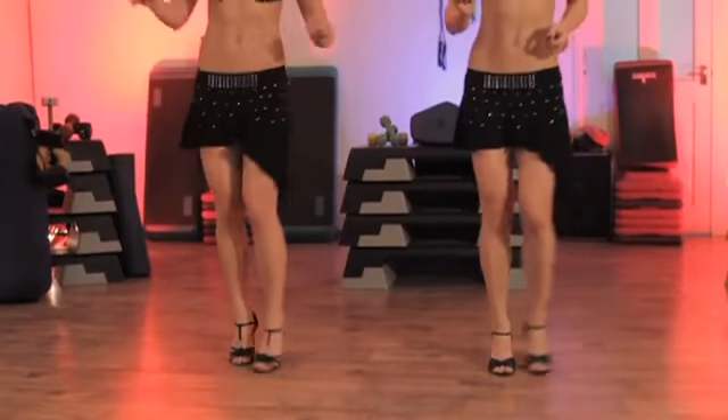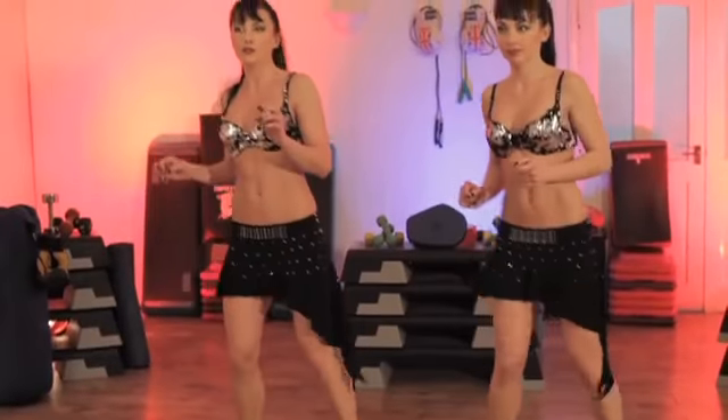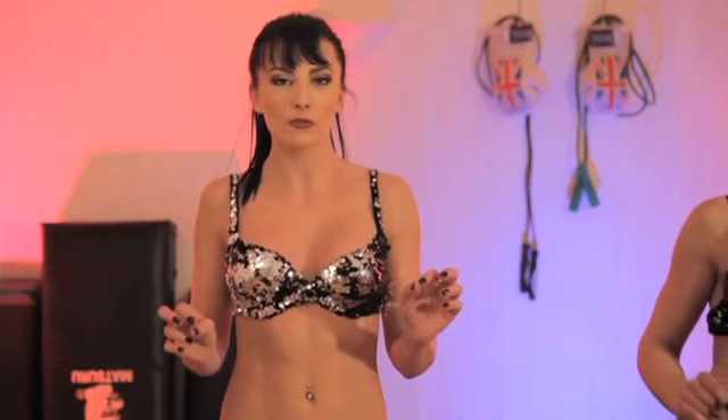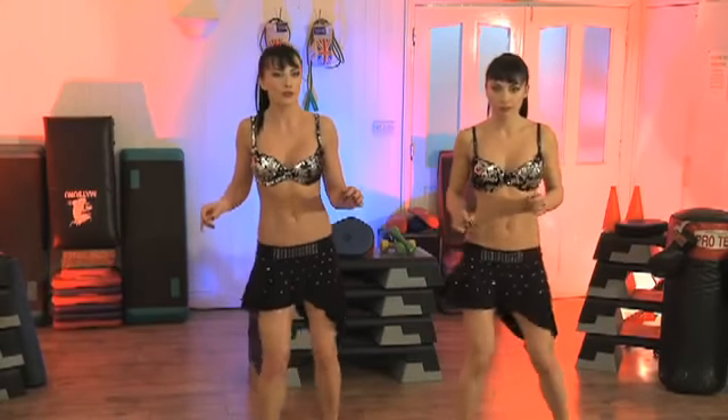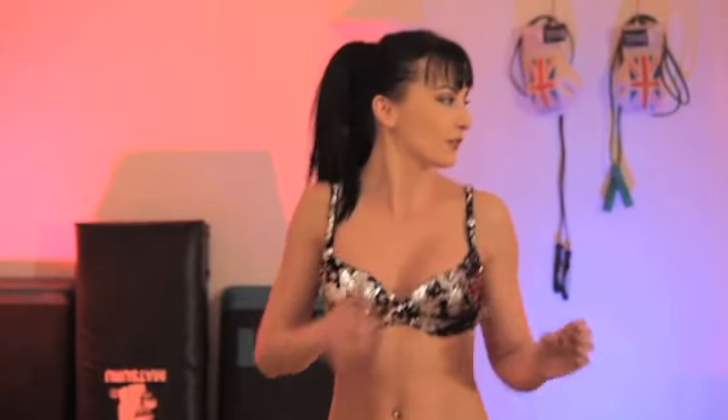Now the count — the rhythm is not on one two three four like we know. It's on four one two three, because the most important movement is the first one. So it's four one two three, four one two three.